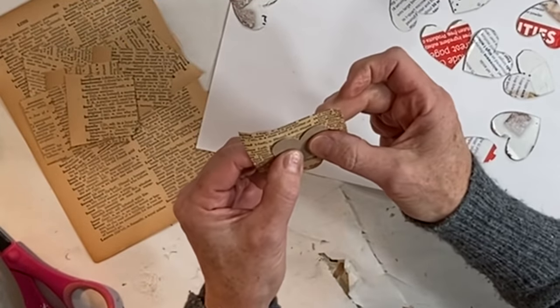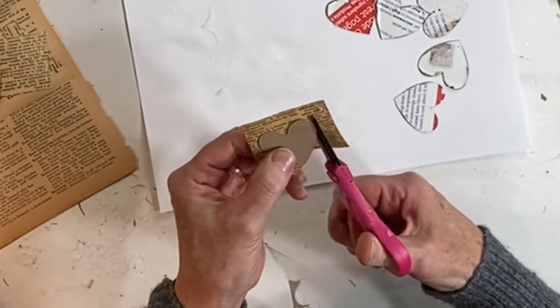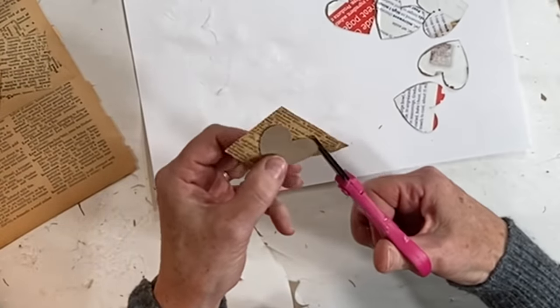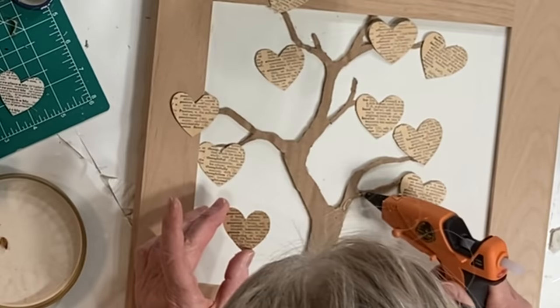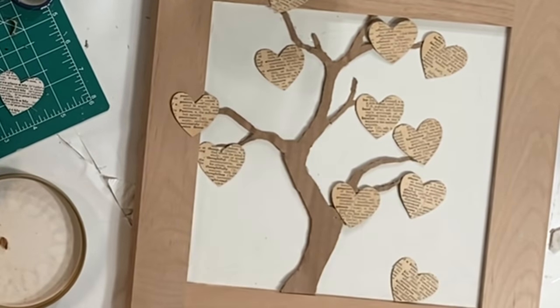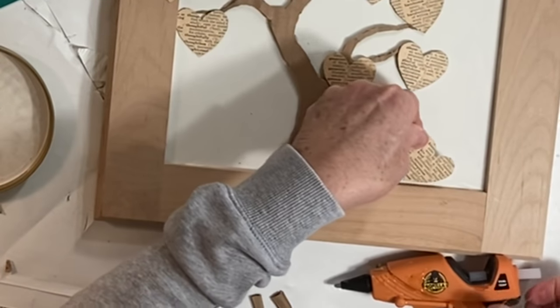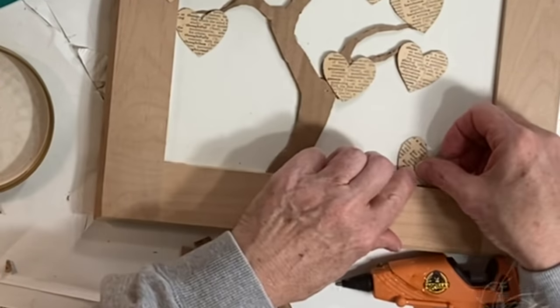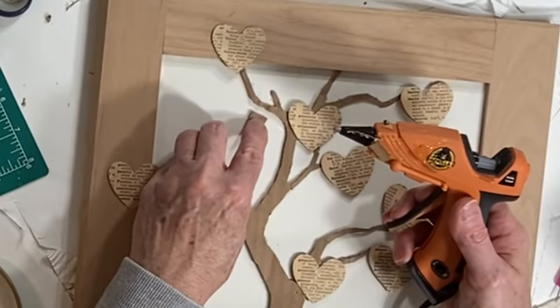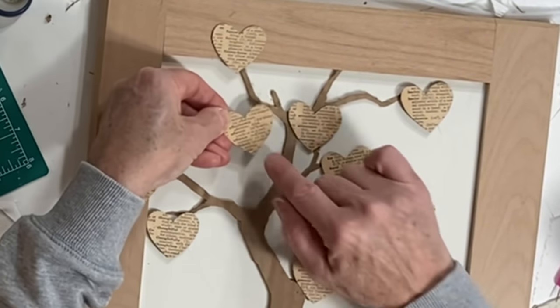This next idea came from a sweet viewer named Christina Cleveland. I found adjectives in an old dictionary to describe my husband, then cut out those words and definitions and glued them to the cardboard hearts using a glue stick. After trimming up the hearts, I glued them to the tree, sometimes using little squares of cardboard underneath to lift them up a bit.